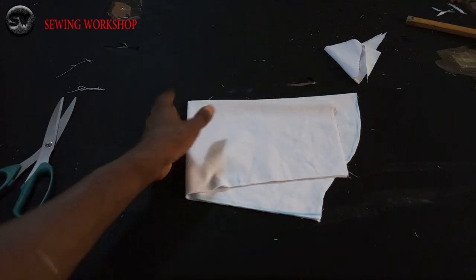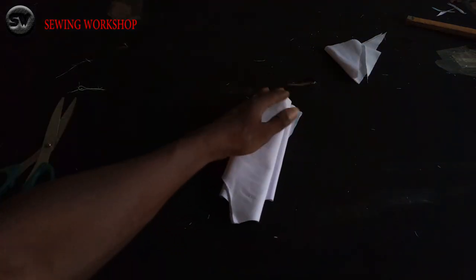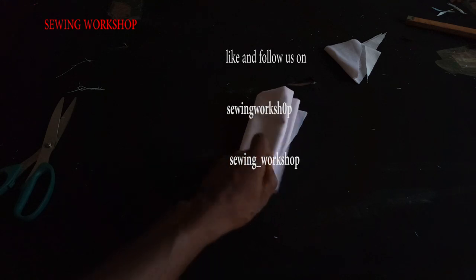I'll show the joining of the shirt itself in the next part. That is it on cutting the shirt.